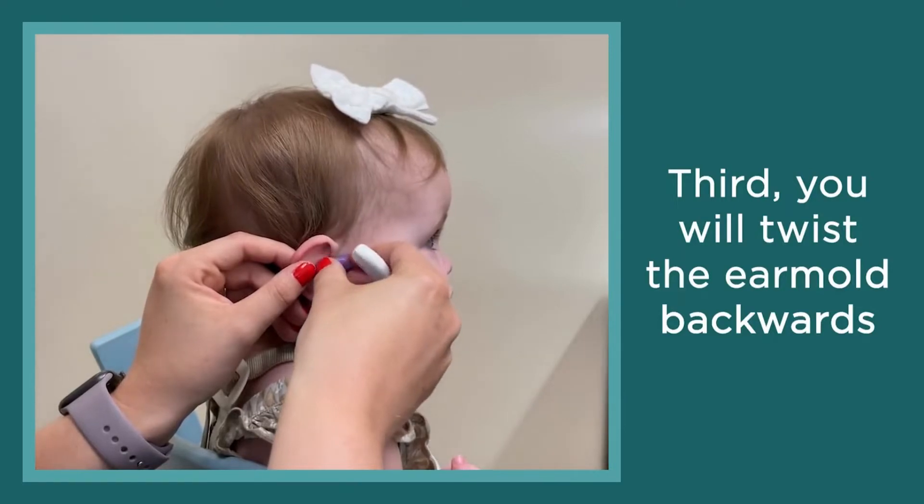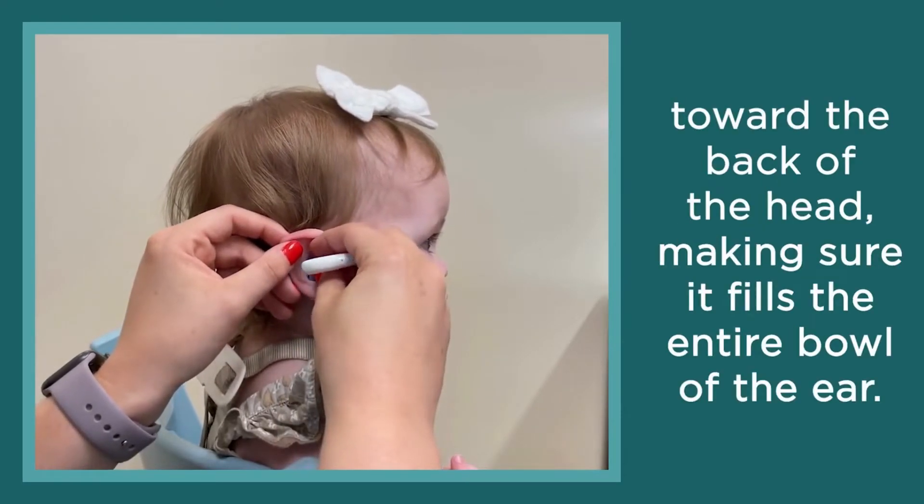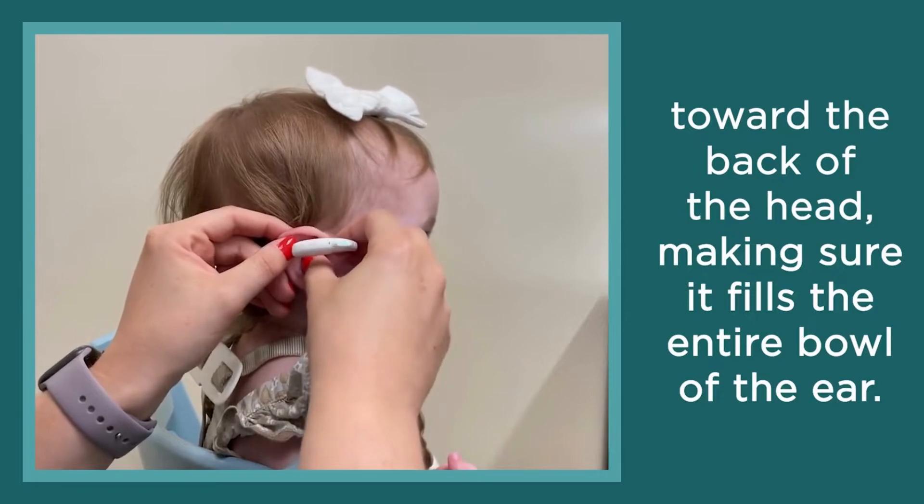Third, you will twist the ear mold backwards toward the back of the head, making sure it fills the entire bowl of the ear.